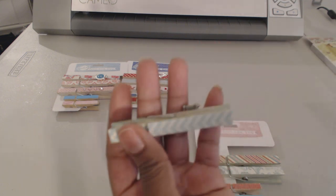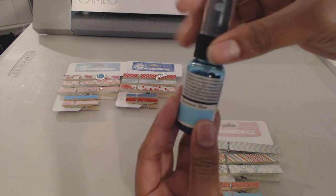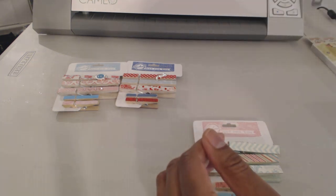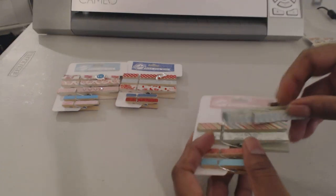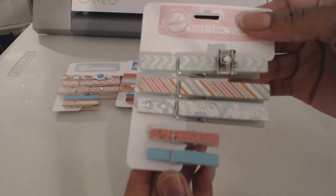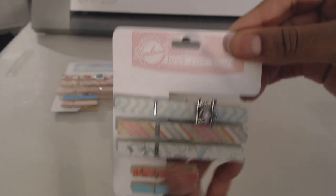How I stained the clothespins was with Tattered Angels Glimmer Mist — I just shook it up and put my paintbrush down inside the bottle. The other set I'll show you was also stained with that. I really enjoyed doing these clothespins, it was a lot of fun.